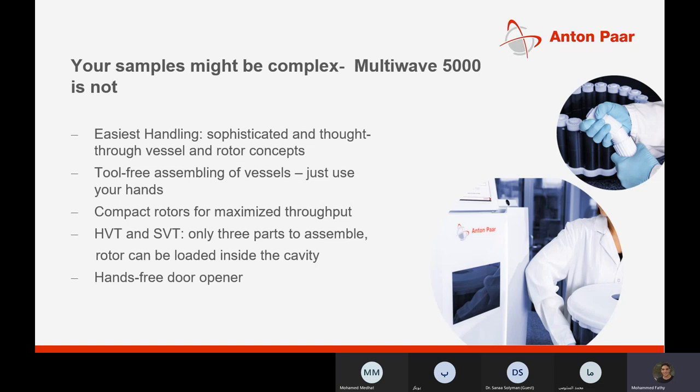One of the most common advantages of the MultiWave 5000 is easy handling — no need for tools to deal with vessels, rotors, and sensors. They are simple and anybody can handle them by hand without any tools. The door opens automatically after the test has finished. Two common types of rotors are the HVT and SVT, consisting of only three parts to assemble, and we will see later how easy they are to replace and assemble.